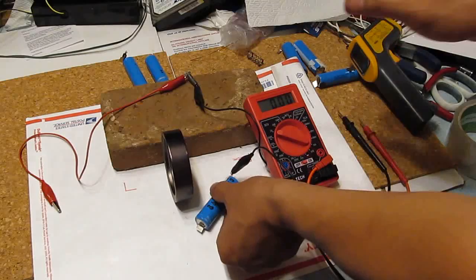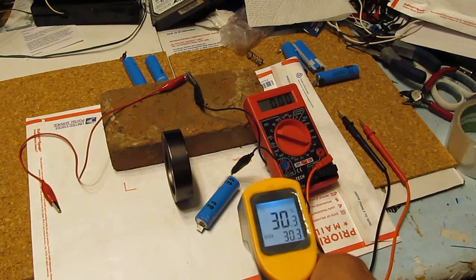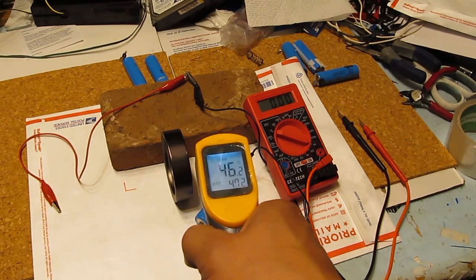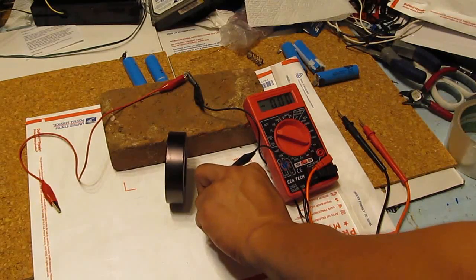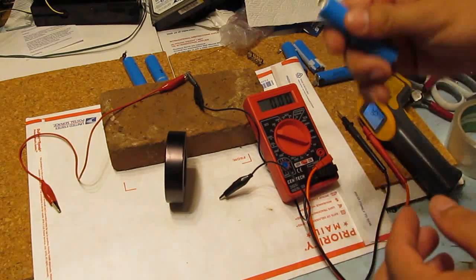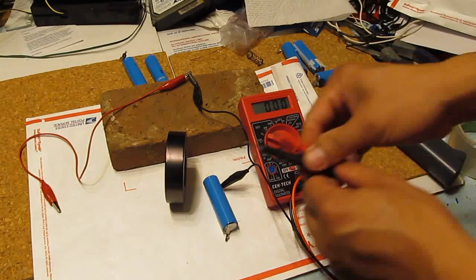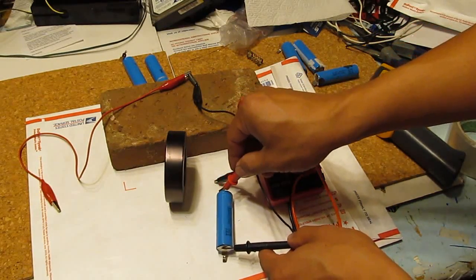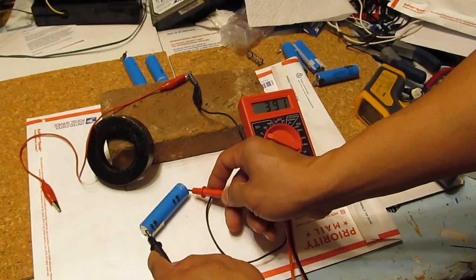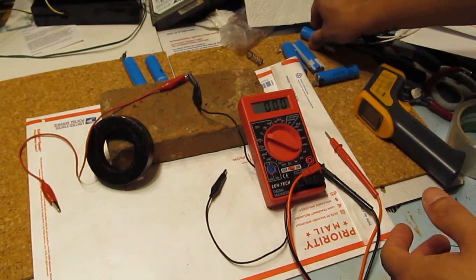The battery is now really hot. Room temperature is about 30 degrees Celsius; the battery is 47 degrees Celsius — that's hot for a battery, about 47–50 degrees Celsius. After being disconnected, the voltage recovers to 3.9 volts. That's my baseline to compare with the other batteries.